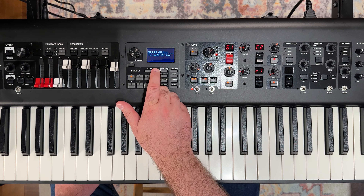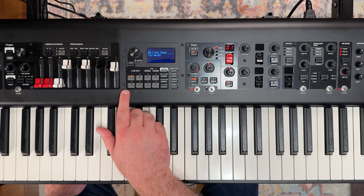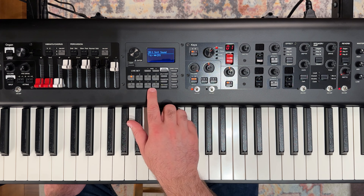First let's go over to a blank live set. So 18-1 is a blank live set for me, and anything within this black background here for the live set applies to our live set.